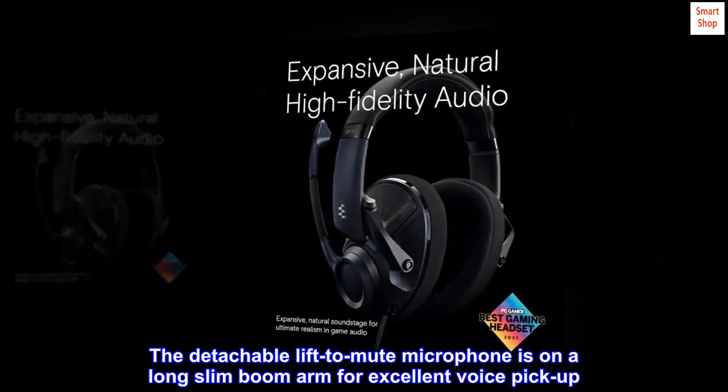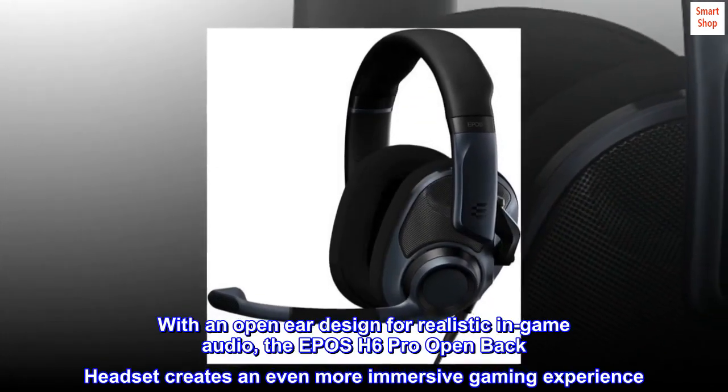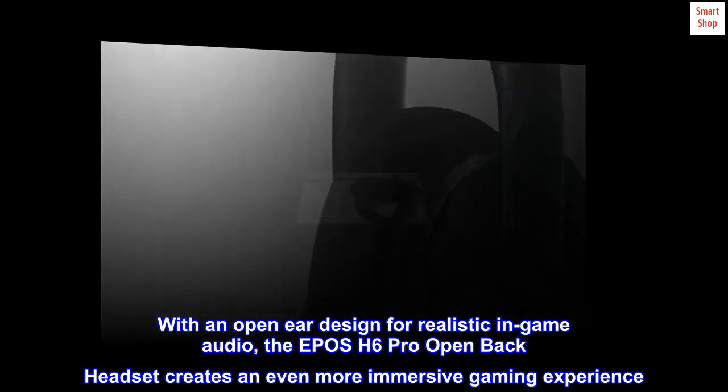The detachable lift-to-mute microphone is on a long slim boom arm for excellent voice pickup. With an open-ear design for realistic in-game audio, the EPOS H6 Pro open-back headset creates an even more immersive gaming experience.